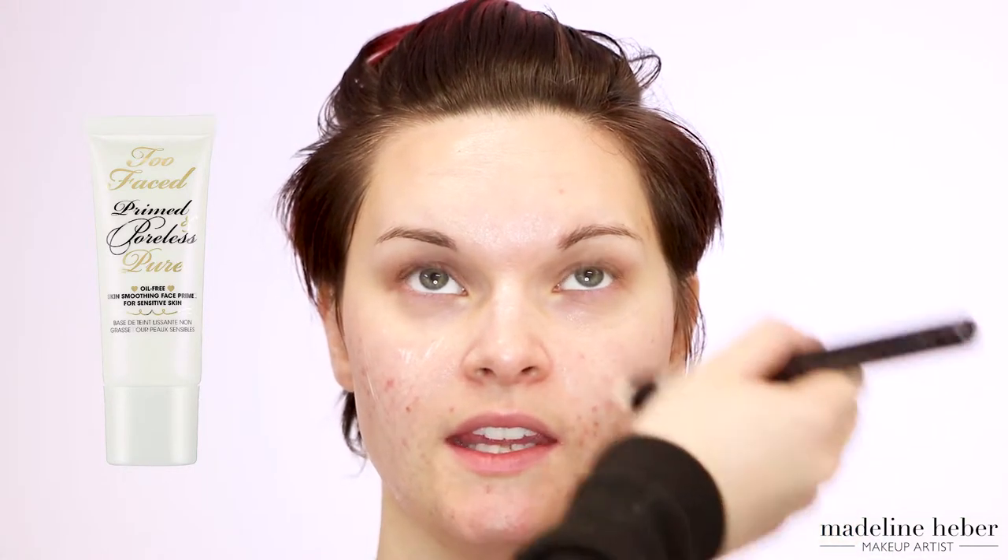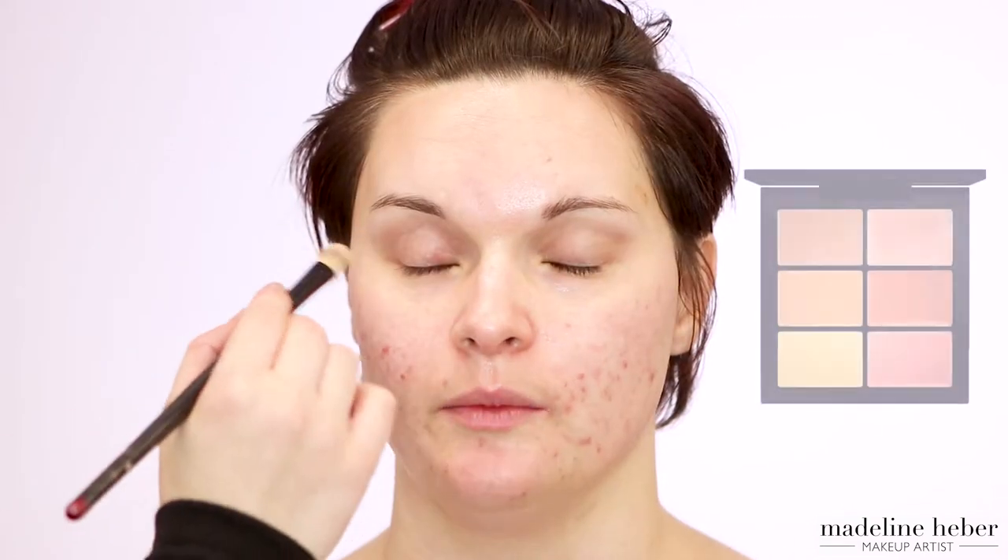Next I'm applying some primer to Shikara's skin. I'm using the Too Faced Primed and Poreless just on a stippling brush to get a nice even coverage. Starting off with the eyes, I'm first applying a base to the upper portion of Shikara's eyelid.